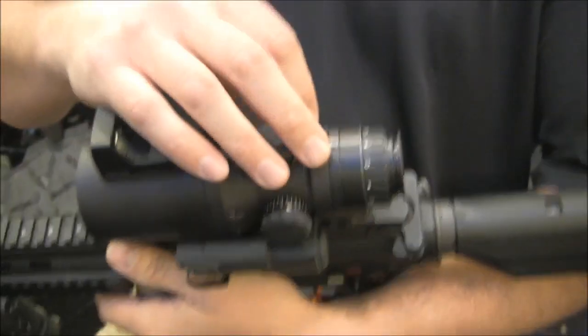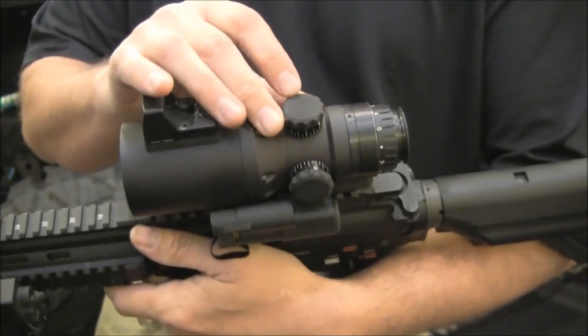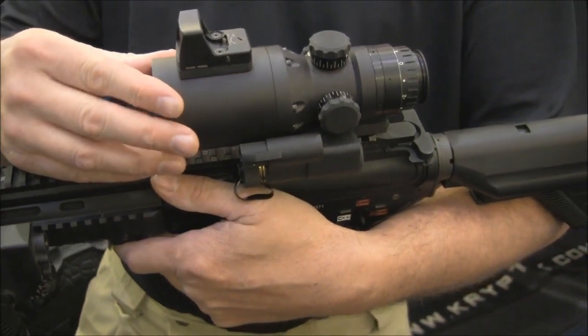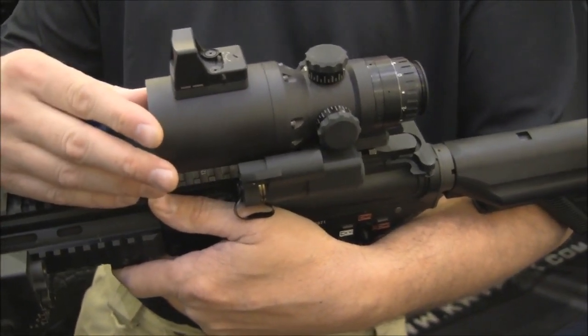We have the target knob adjustments, which you'll find useful in the dark. We have multiple lens configurations from 1 to 3 power, and then digitally we can go up to 24 power.